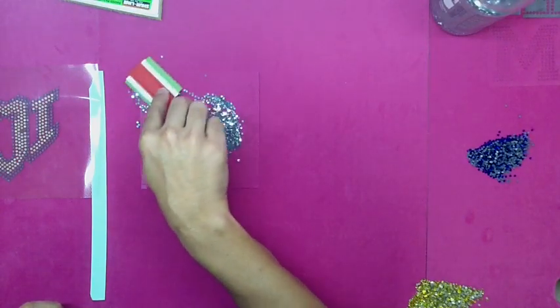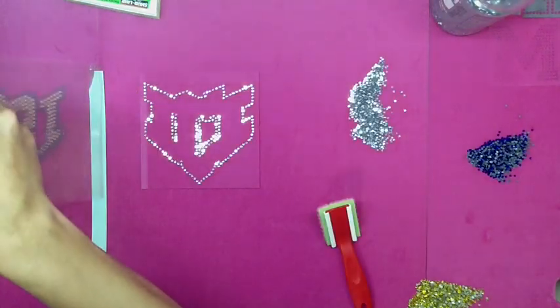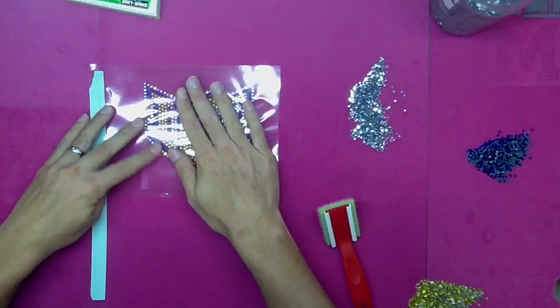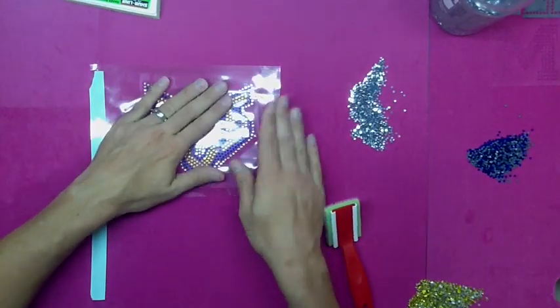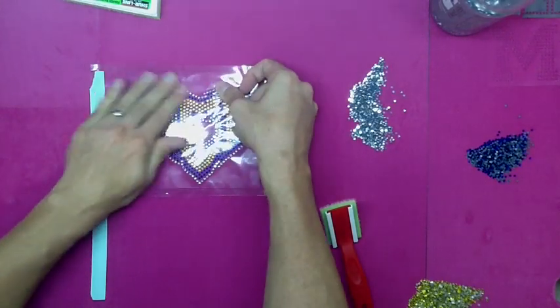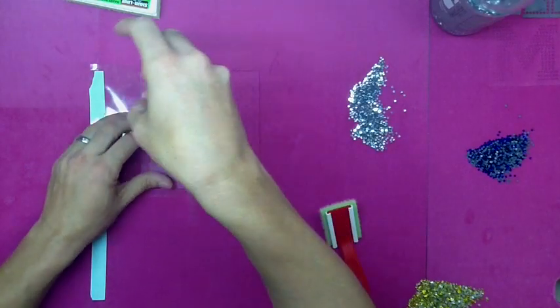We're going to brush those in — brush them in very easily. We're ready for our hotfix tape again. Just pull it back, drop it straight down. Again, perfect alignment every time with the sticky flock template material. You can't do this with the other materials because you can't stick them on top of each other like this.